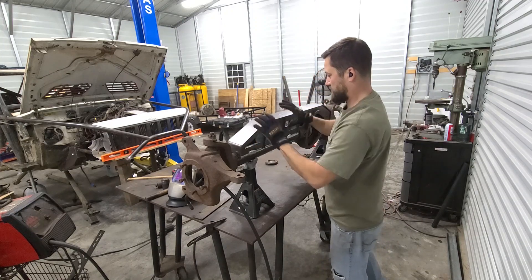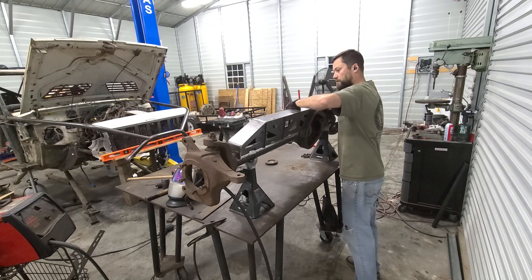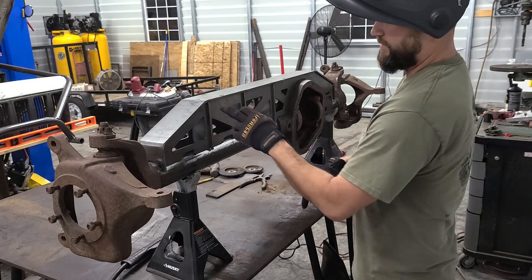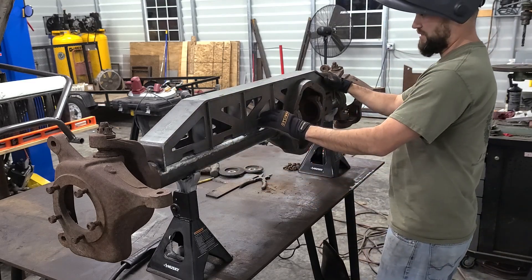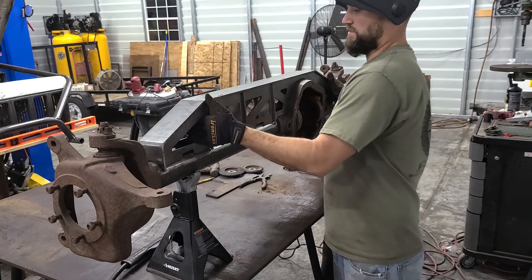I'm going to go ahead now and start tacking everything, then pull it off and fully weld it up. I forgot to hit record, but I went ahead and tacked this together so it's on the axle where it needs to be. Now I can pull it off the axle and finish welding it up.